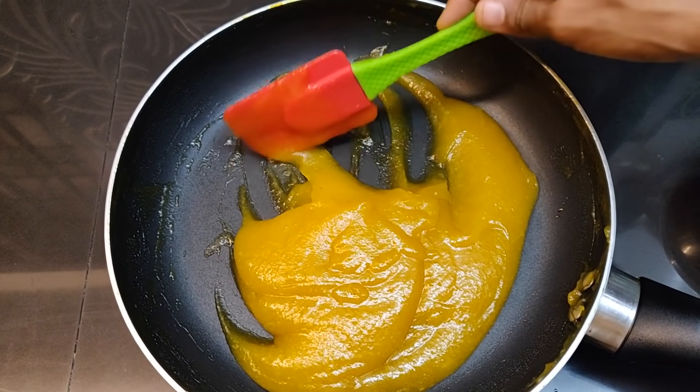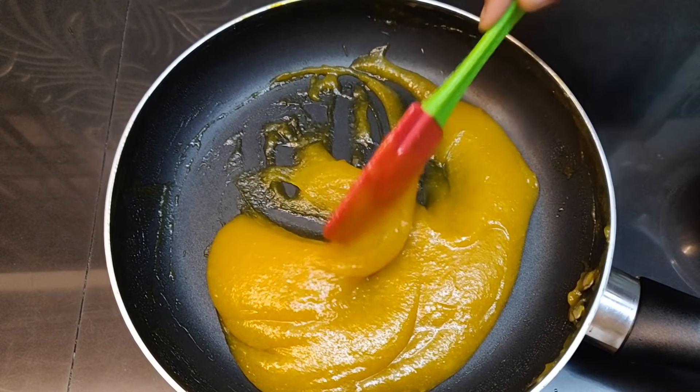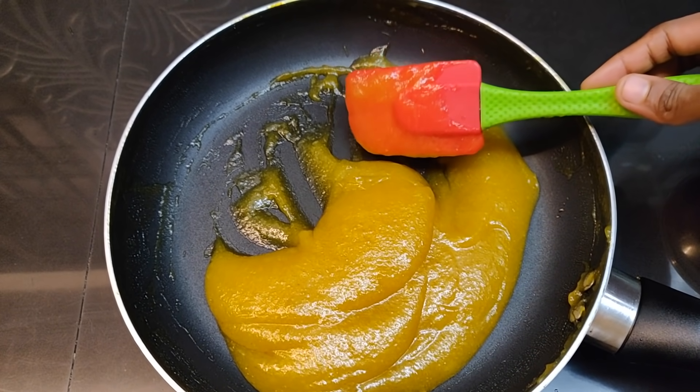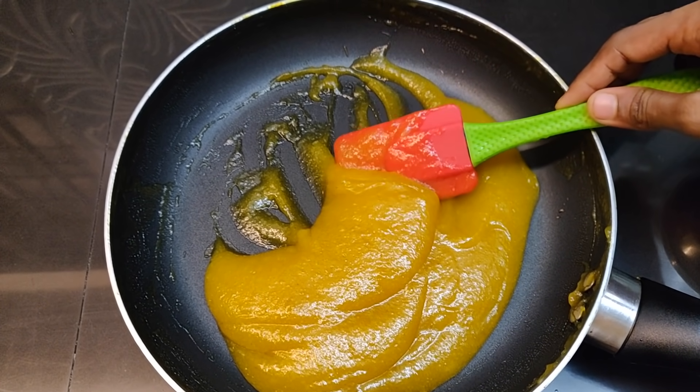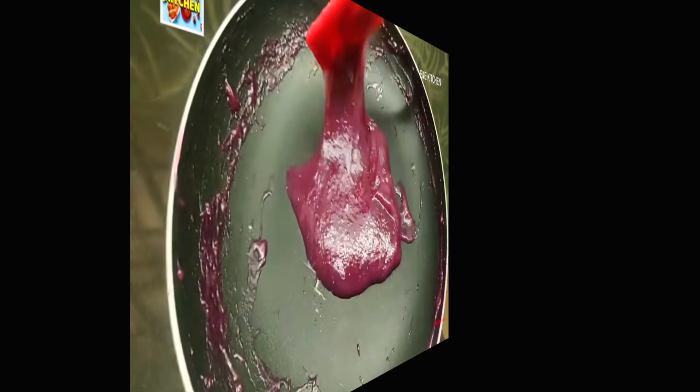Now we have a pineapple jam ready to be cooked. We have a medium size pineapple. This is a pineapple jam and it is ready to be cooked.